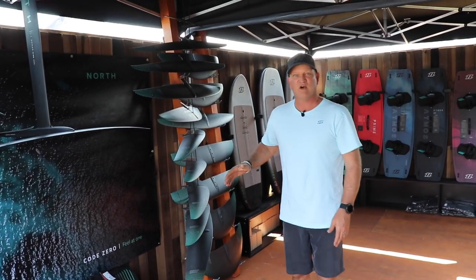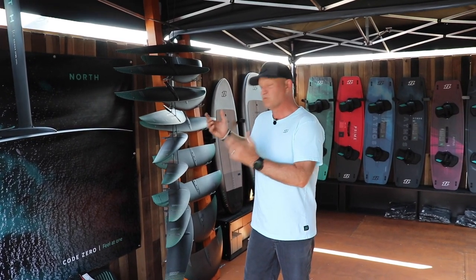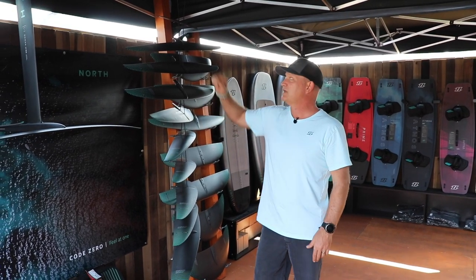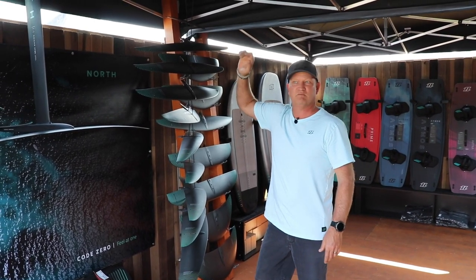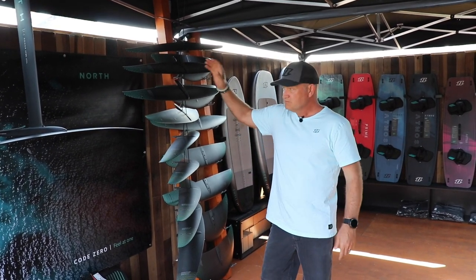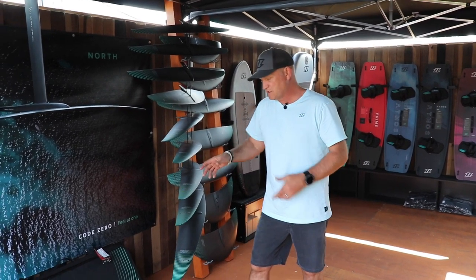You'll see a massive new range of high aspect ratio wings which our designer engineer and product manager will go through in detail. But long story short, it's super high speed, ranging from 550s for toying in small waves, small groms riding, winging, and great for prone surfing. The middle sizes are 850 and 950, up to about 1150.